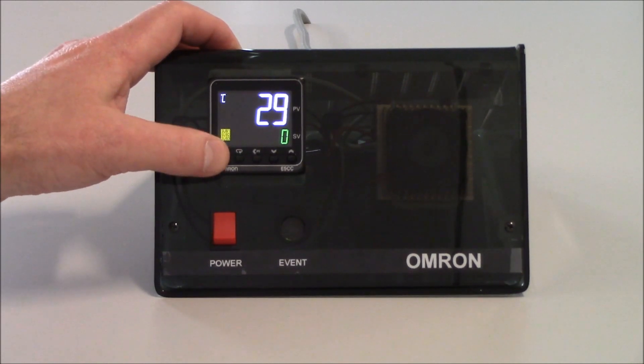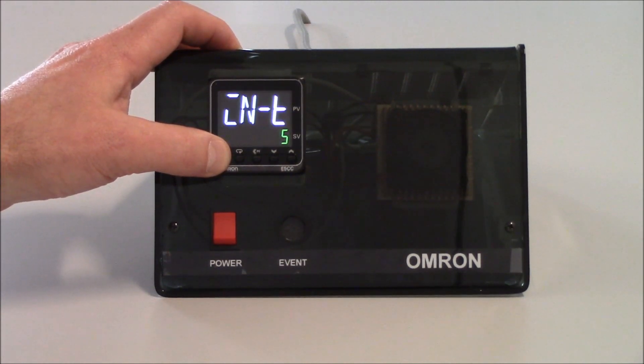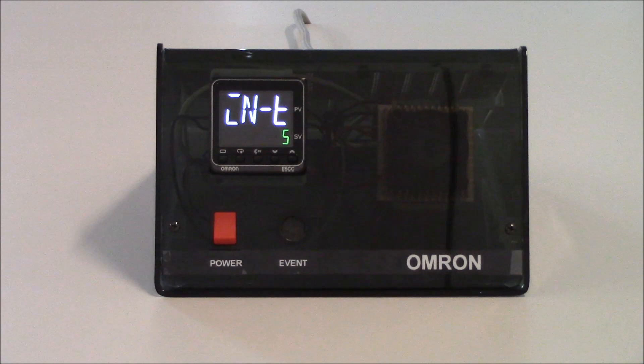So to get in there, I'm going to hold my level key for three seconds. The display will start to flash and it'll get me into the very first parameter in the initial setting level. You'll notice that my outputs did turn off in that case.